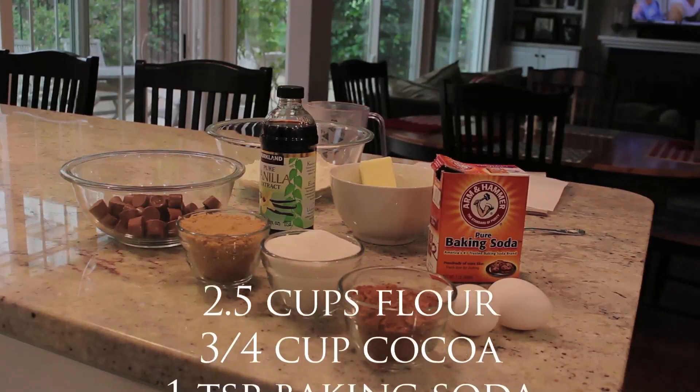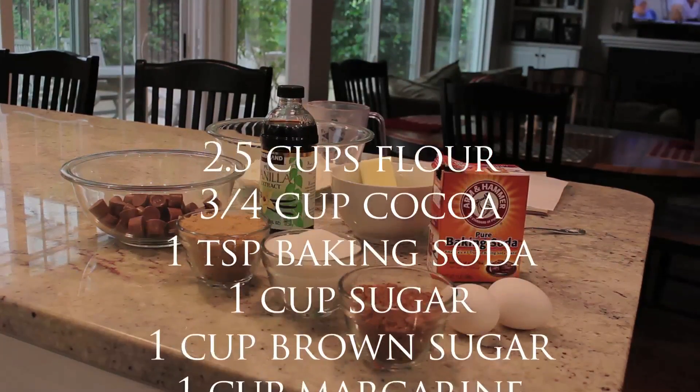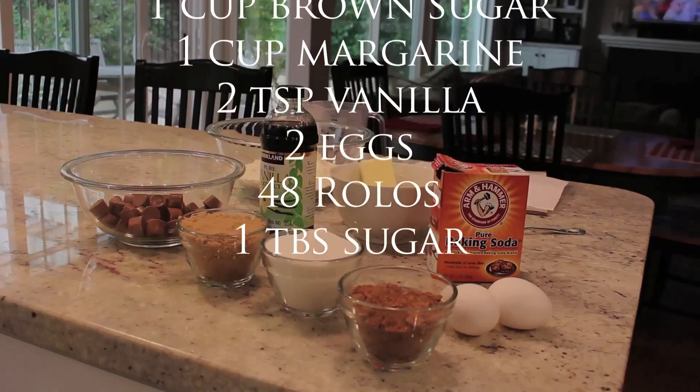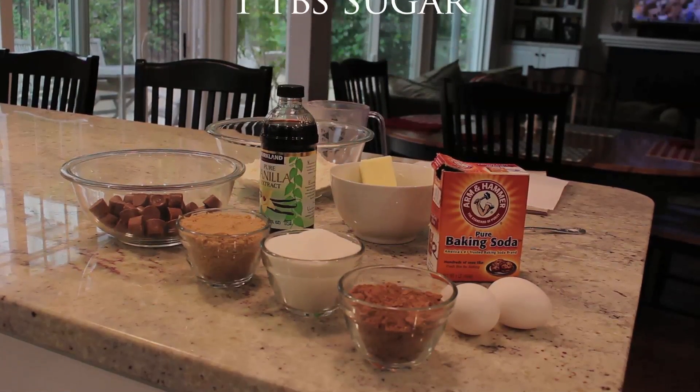The ingredients are two and a half cups of flour, three fourths of a cup of cocoa, one teaspoon of baking soda, one cup sugar, one cup brown sugar, one cup margarine, two teaspoons of vanilla, two eggs, 48 Rolos, and one tablespoon of sugar.